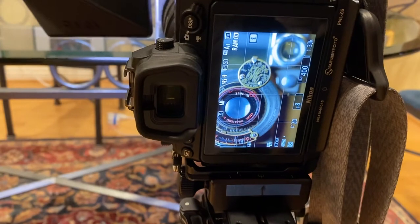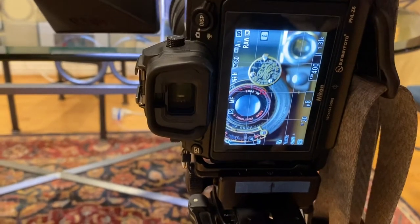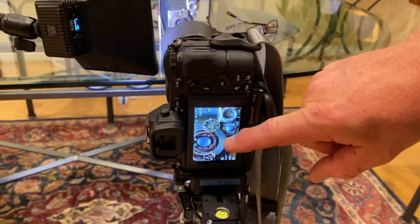So what have we got here? We've got an old Kodak camera — I'll tell you a little story about that in a minute — but I've got the Nikon Z7 here with the 105 macro.